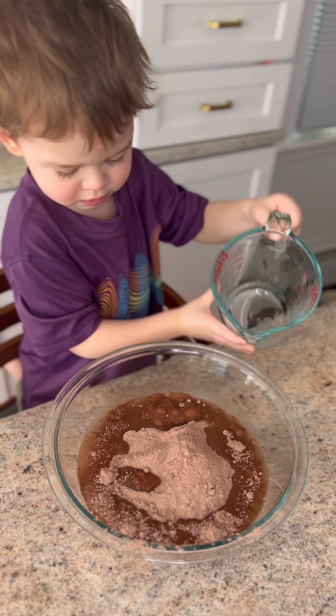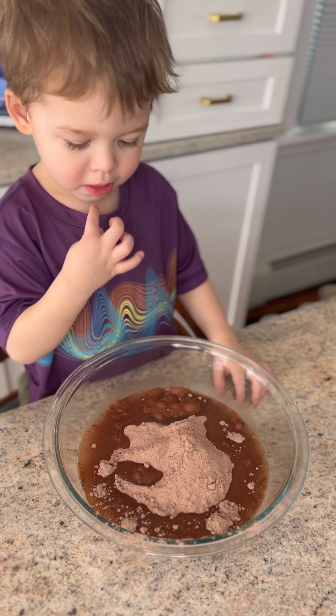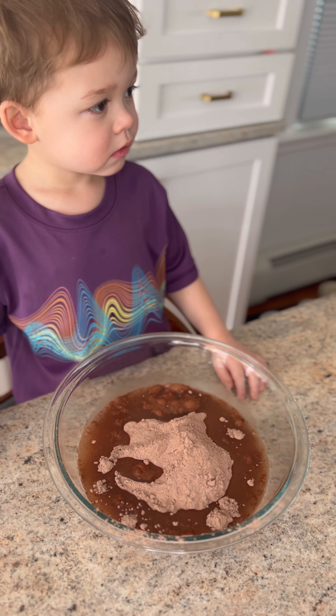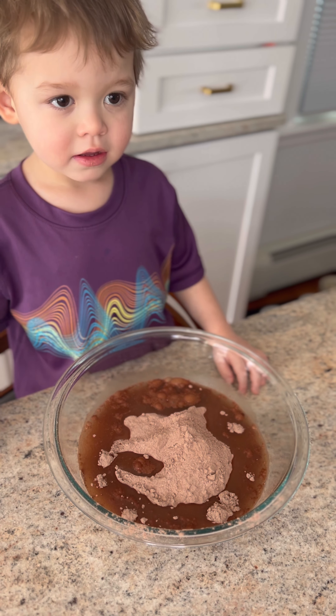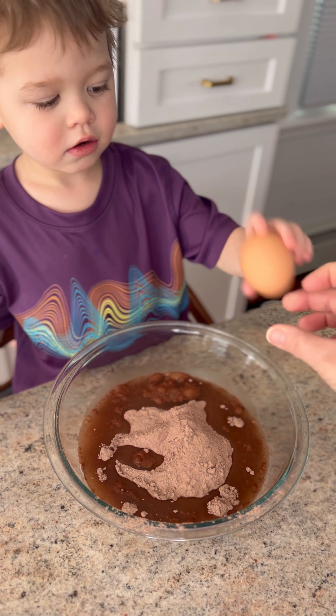I'm going to give you two eggs. Now after the eggs we have to do washi washi on your hands again, okay? Because eggs are dirty. Do you want me to pre-crack or do you want to crack? I'll crack. Now we can't get the shells in there, so you have to use two hands.